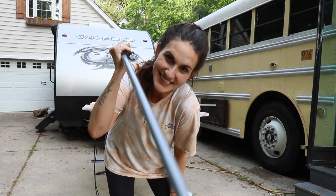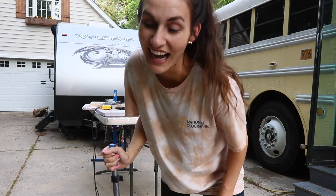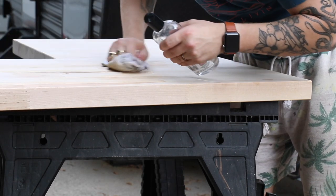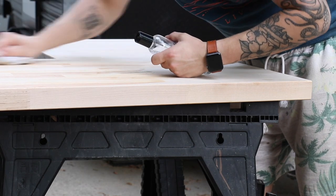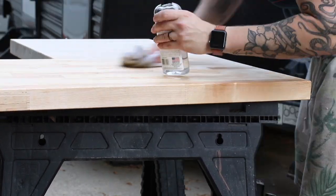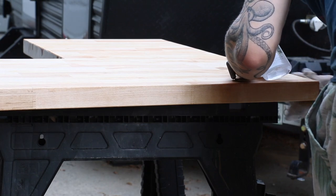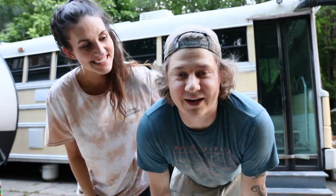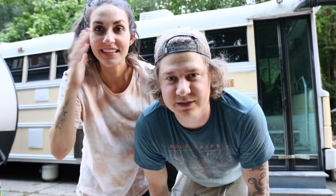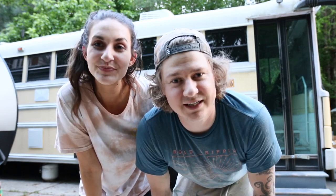It is sanding time and routing time and getting it fully prepped. One thing I learned: when you remove them from the wrapper you have to seal the butcher block within 48 hours, so I felt the time pressure. I got them all sealed, and tomorrow we'll put some extra coats on and go from there.